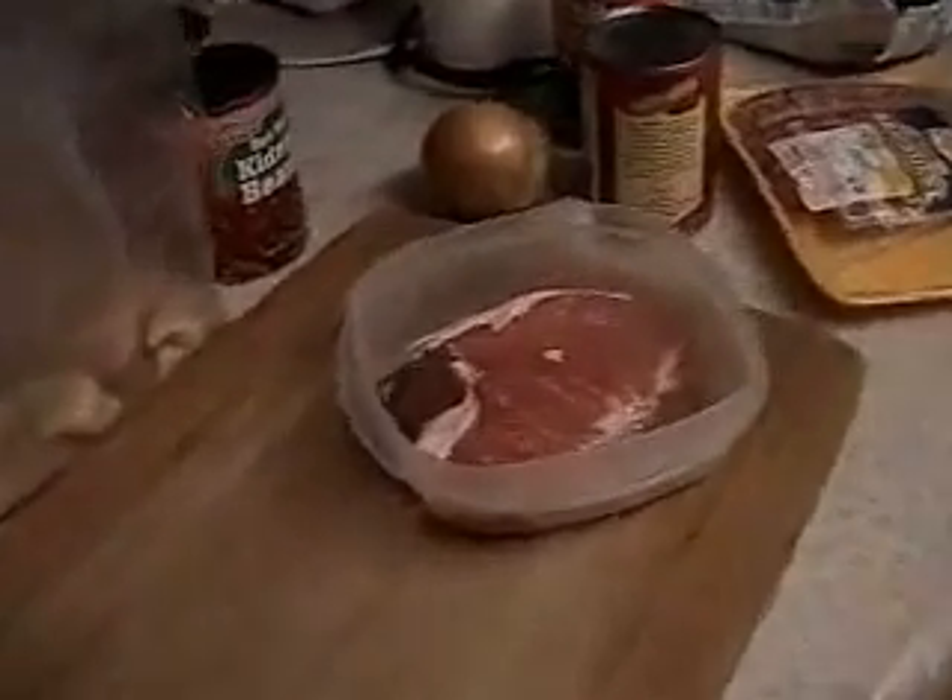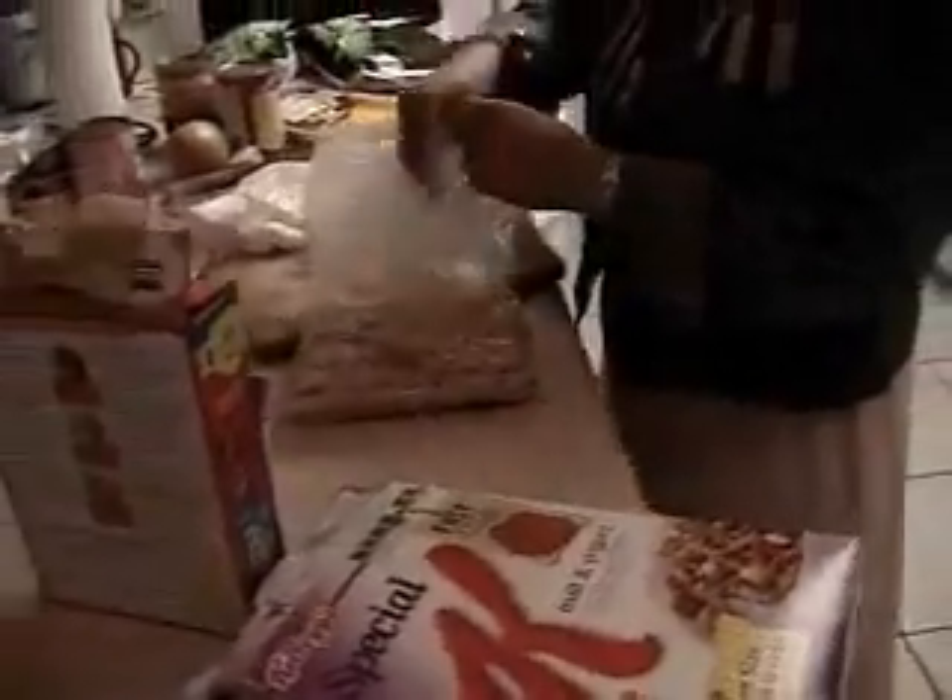Here we have a piece of fresh pork. And I'll sauté it. Okay, that's a novel idea.